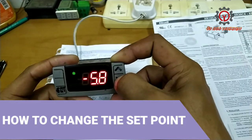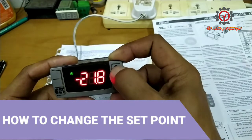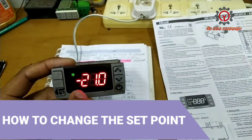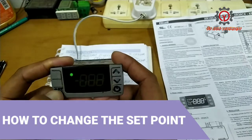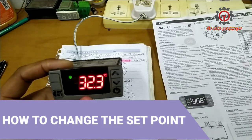Go to negative 17, negative 12, or negative 21 — it depends on your country's standard temperature. Here, between negative 21 to 23 is okay. Then press set to memorize, and this unit is now in freezer setting.